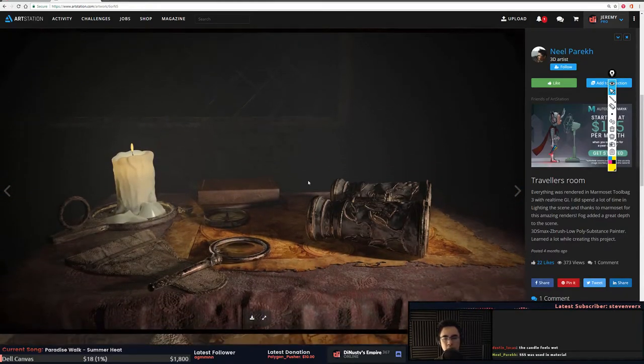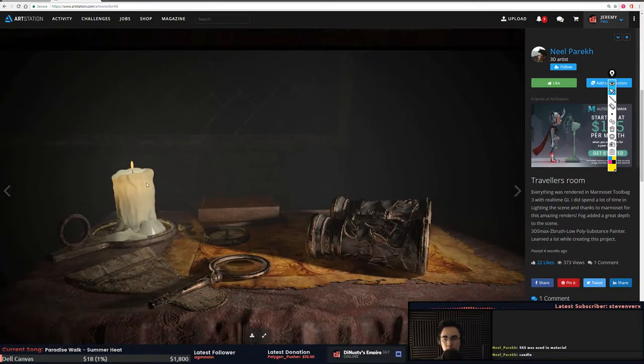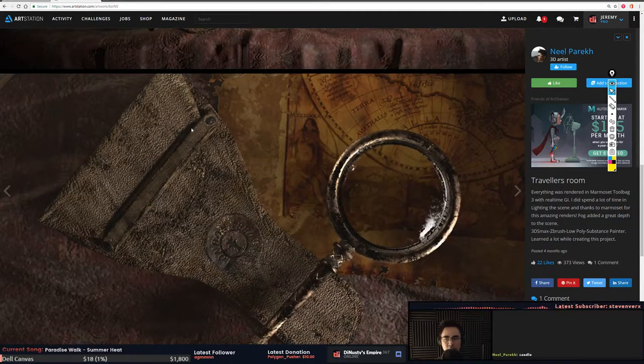Subsurface scattering was used in the material — that's interesting. Look at this top image: there are shadows going on, I'm not sure what's happening. But this one definitely looks better — you can see the subsurface working more and there are no strange shadows. The strength of this normal I'd probably halve. Notice the resolution of the normal noise here versus here — this is more what I'd expect. And the roughness between these two pieces needs to be different so you get more separation.